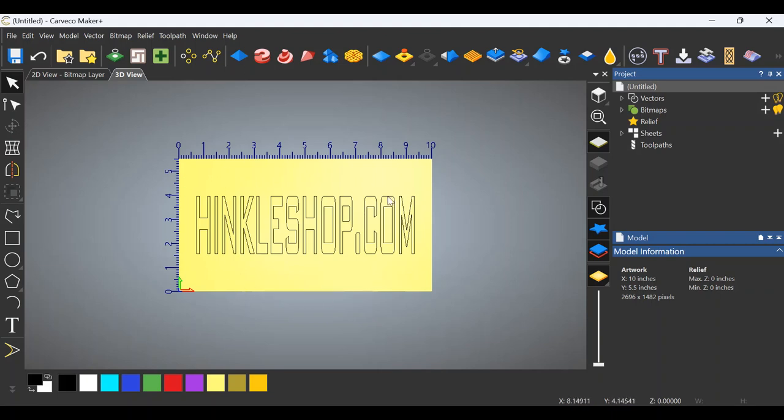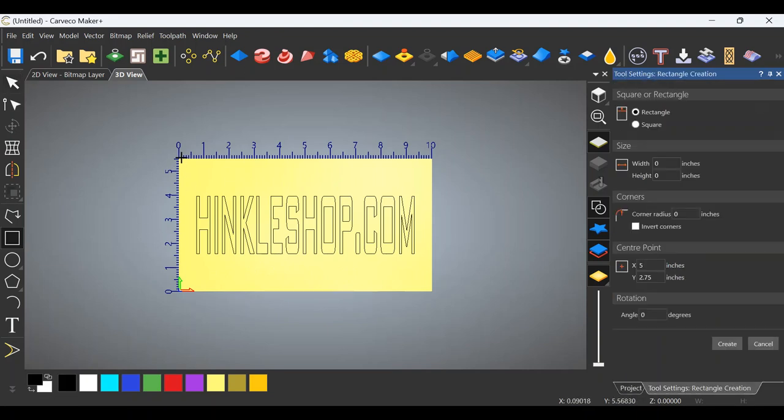So we're going to start with the entire piece and then we'll go out to the shop and I'll carve this and show you what it looks like. Go to your square tool, grab the corner. When it turns into a crosshair, you're on the corner. Stretch it out, drag it to the other side. Crosshair again. Release. Go to the right, roll down to create. If you don't click create — some of you may know this, some of you will learn the hard way — if you don't click create, the square will go away when you do your next click.